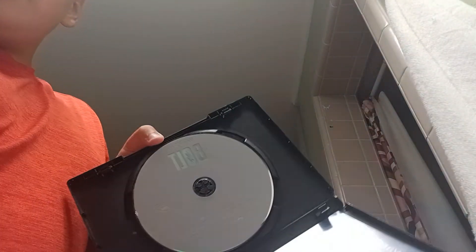I'm going to show the front, back, spine, and the back. This is a disc — it doesn't have any art. This is the front, back, spine, and disc.